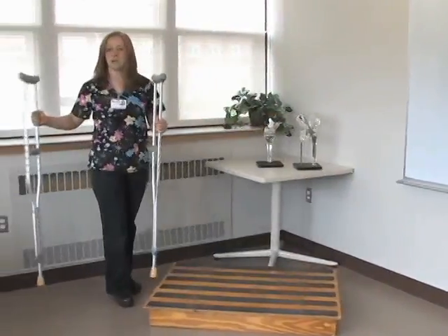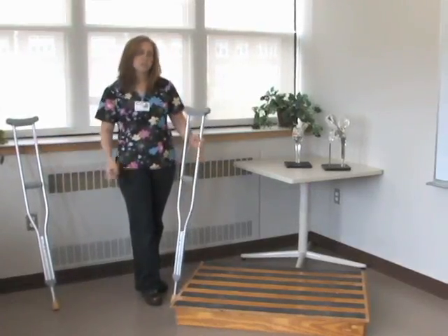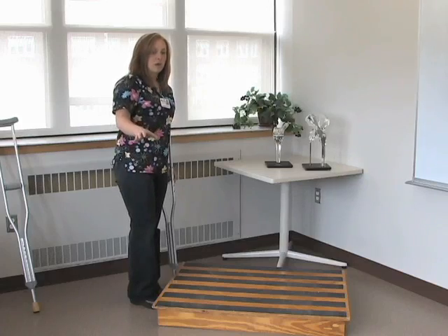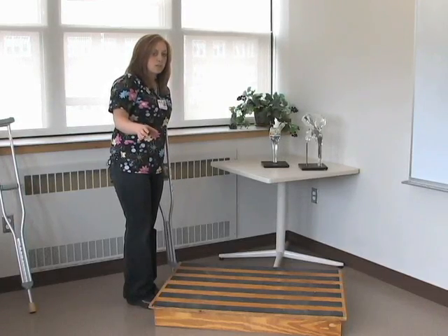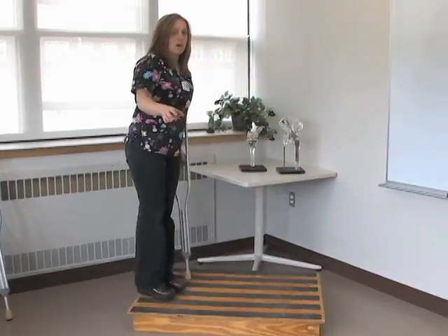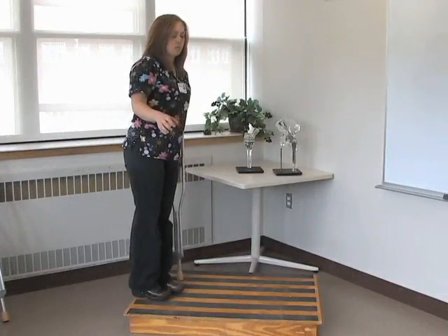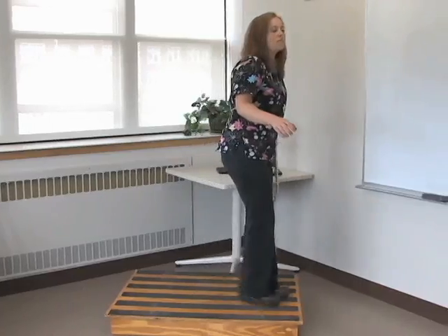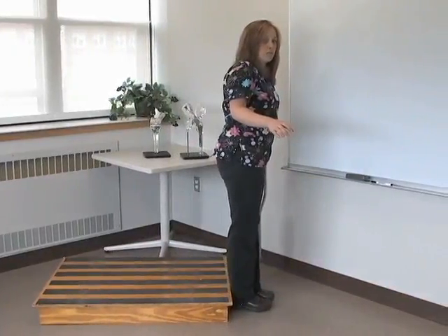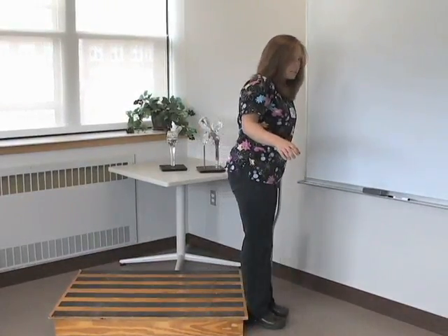If you have a railing, I suggest having someone hold a crutch — it gets bulky trying to go up the stairs with two crutches. I would prefer the railing to be on the same side as your operative leg, and you keep your crutch for support. Going up, it's the same process: up with the good leg, then up with the bad. On the way down, it's going down with the bad leg first, then collecting with the good.